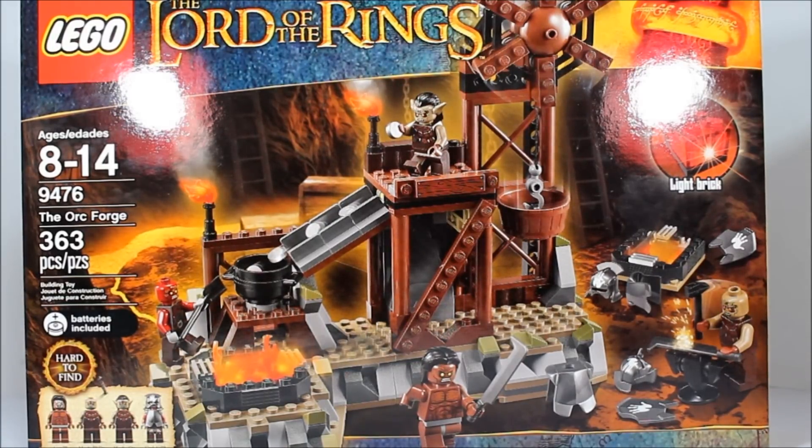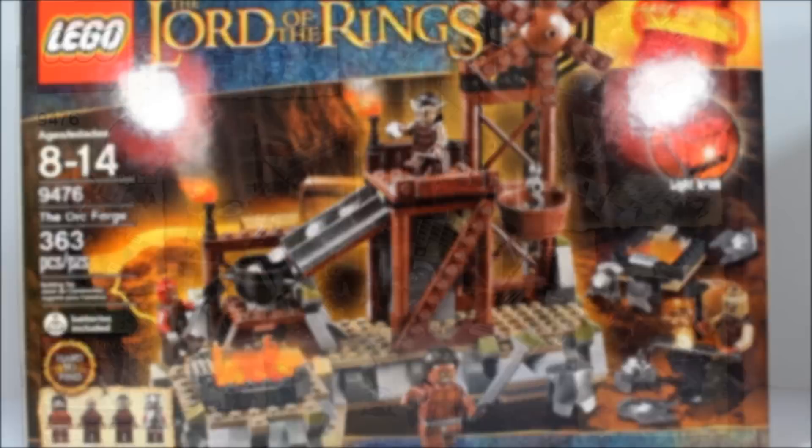We get 4 figures that are pretty much unique to this set. We get Lurtz, 2 Mordor Orcs, and 1 Uruk-hai. The difference with the Uruk-hai is that there are white hands of Saruman printed onto the helmet piece, as it looks from the box. We also get 1 red light brick, so a lot of very unique features in this set.